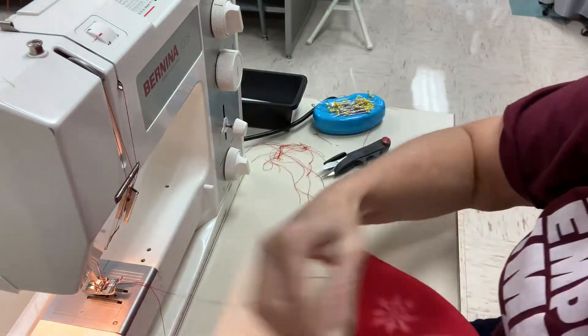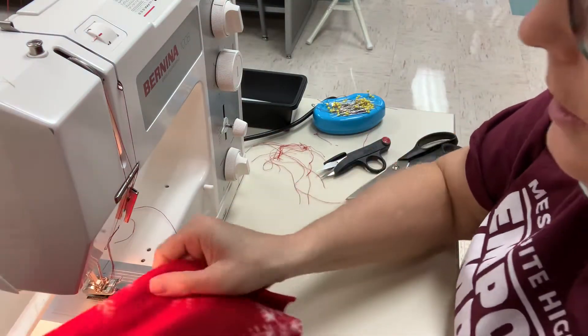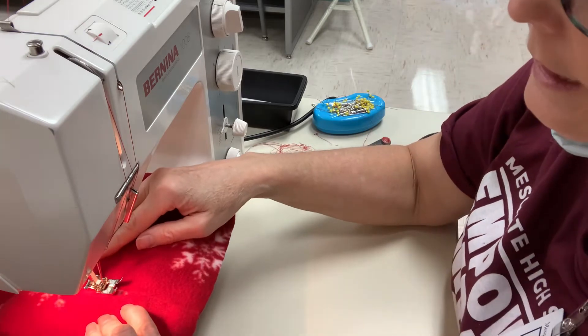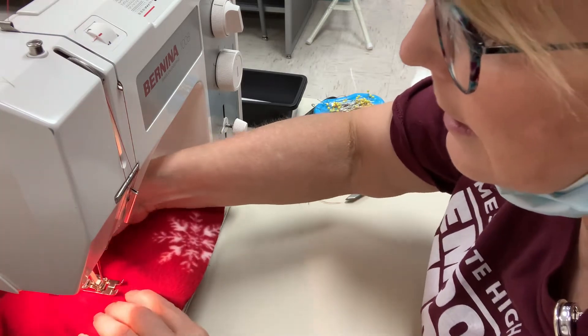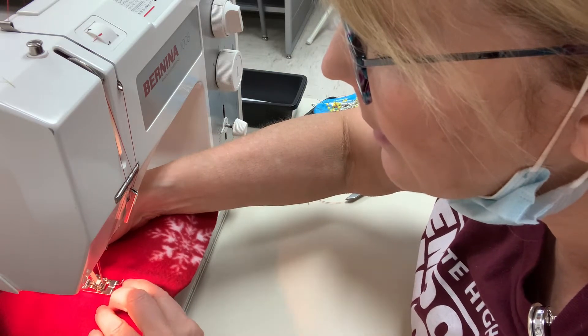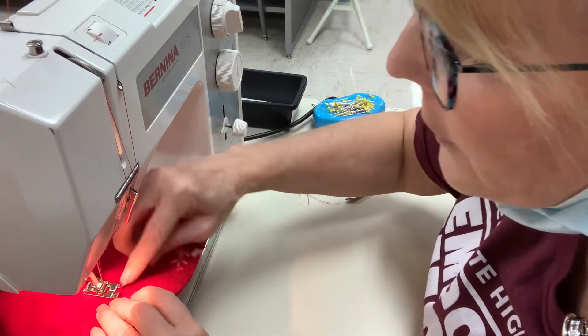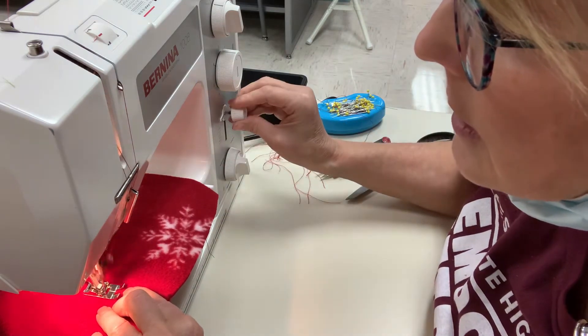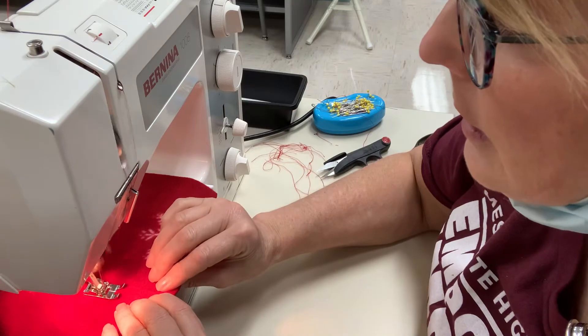Now I'm going to pick up where I left off on the bottom part. I'm going to put it right at the end of that top stitching that I did. Put the edge of the foot to where the seam is, take a couple stitches, and then continue on.